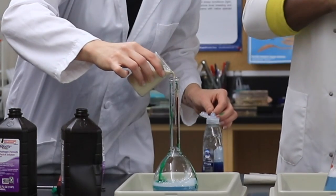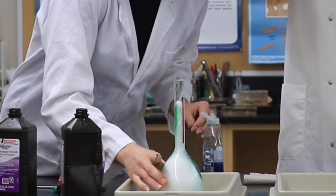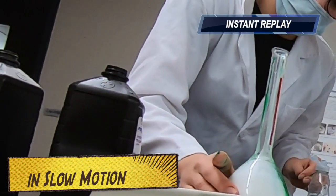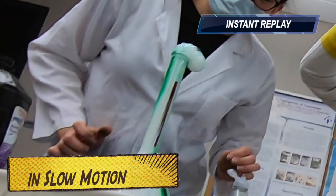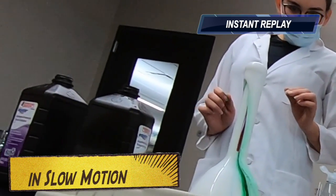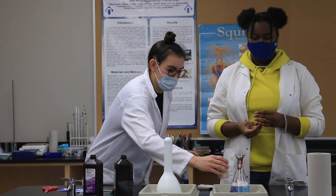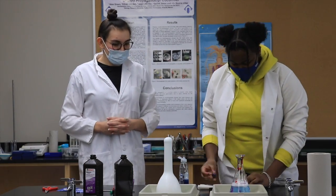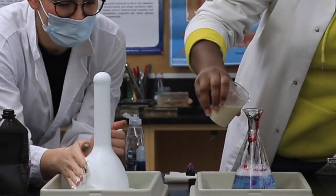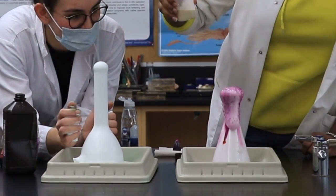I'm going to add half of this — here we go. Nice! I did the most, but it's okay. It's beautiful — that's a work of art! My fingers are cold. This feels so nice. Oh, that looks really cool. Whoa, that was really cool — look at that!